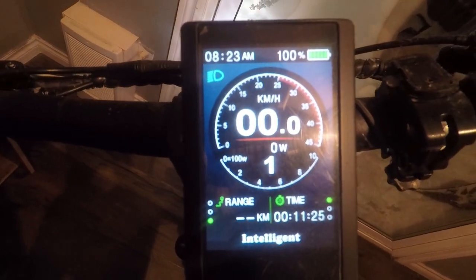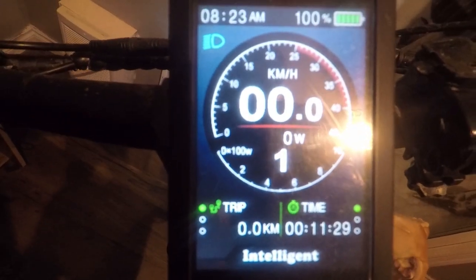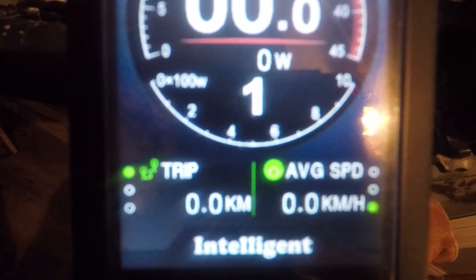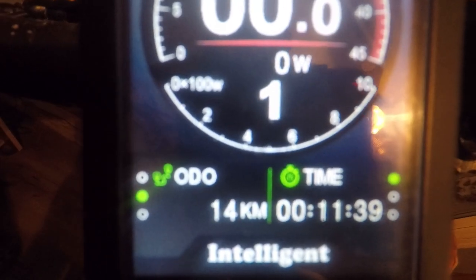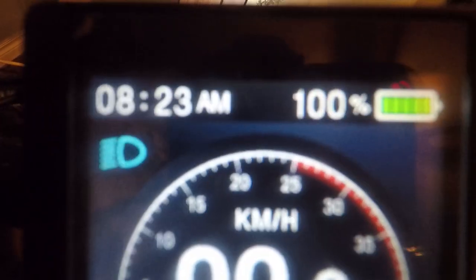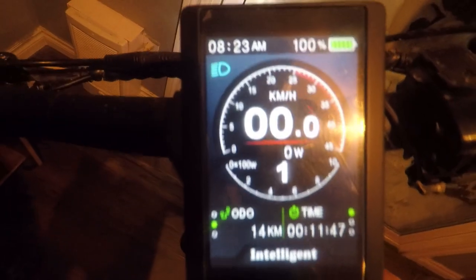The battery doesn't support the range option on this display. But there are other cool options — you can see your trip distance, your max speed, average speed, time, and your battery percentage.